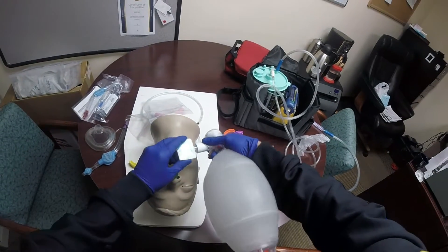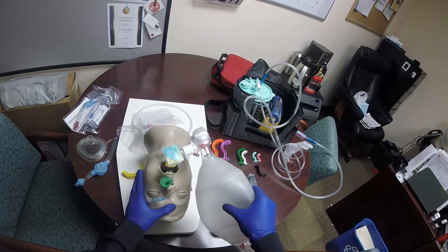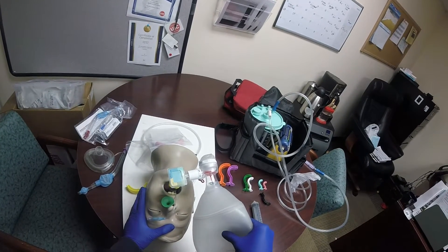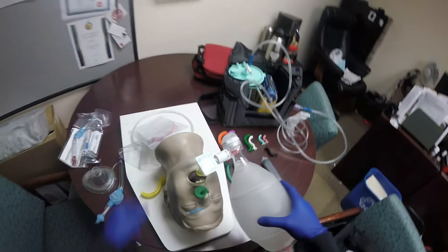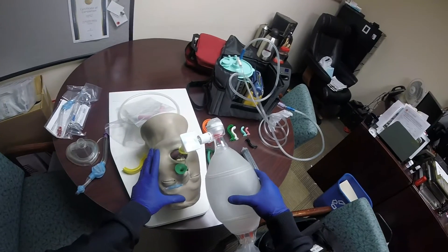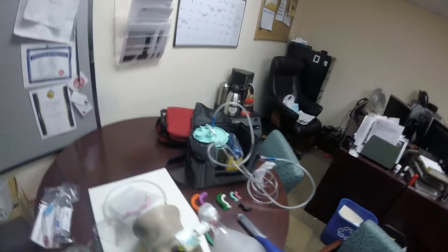Attach the BVM and bag at every five seconds. We confirm placement by listening over the epigastric sound and then both lung sounds with our stethoscope. Looking at the colorimetric device, a gold color change is good. Look at the skin parameters — the pulse ox should be improving.